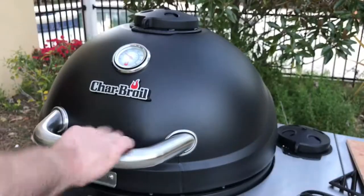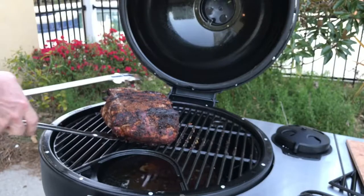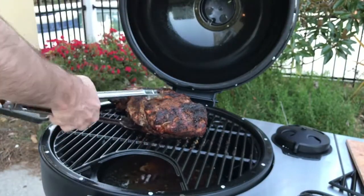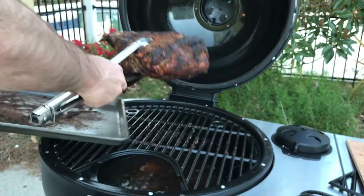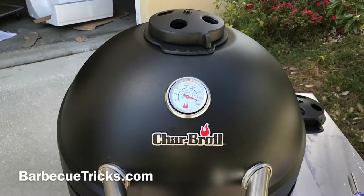After a few hours of slow smoking, it really did a good job on the Boston butt. Definitely can be a smoker, and it can get intensely hot as well. Thumbs up for the Kamander Charcoal Grill. I really like it for all types of cooking — not just low smoking. You can do really high temperature searing and low and slow smoking, all for hundreds of dollars less than one of the ceramic cookers. I really like it. More details on the website at BBQTricks.com.